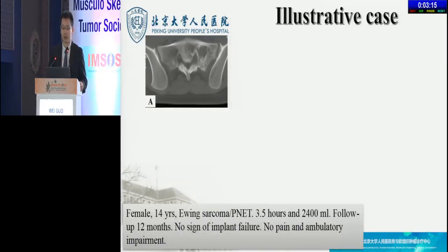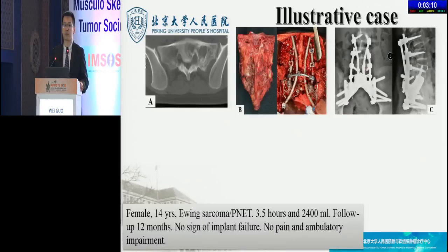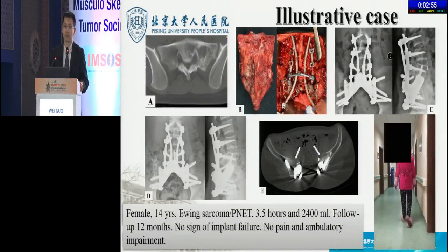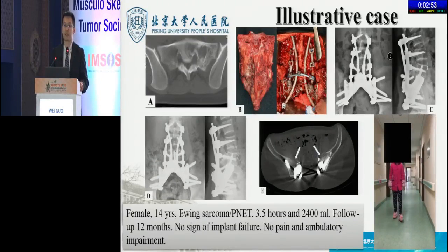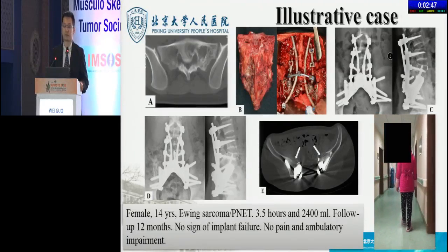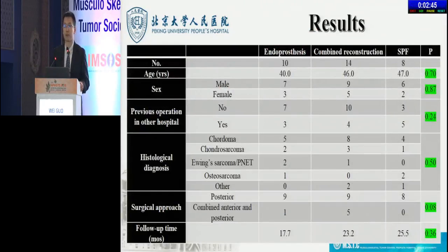A 14-year-old female patient with sacral Ewing sarcoma underwent a one-stage TES through posterior approach and endoprosthesis combined SPF reconstruction. The whole surgery took three and a half hours, and hemorrhage was 2,400 milliliters. After a 12-month follow-up, the X-ray showed no evidence of implant failure, and the CT scan showed some signs of new bone formation. She could walk without aids and was pain-free. Comparison of baseline data among different groups showed no significant differences, indicating that the results were comparable.